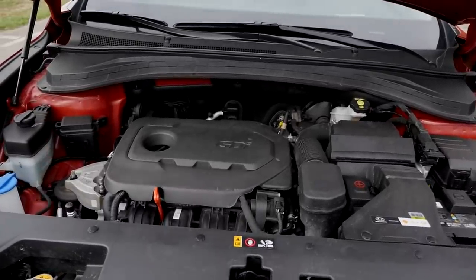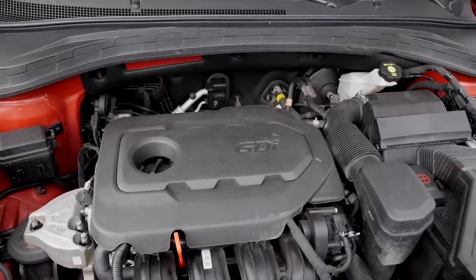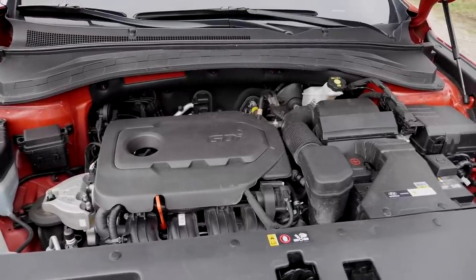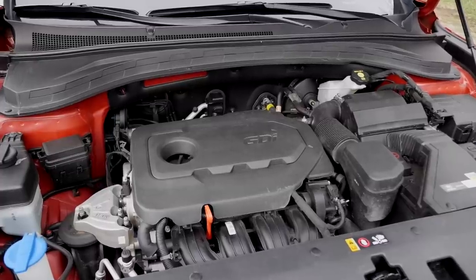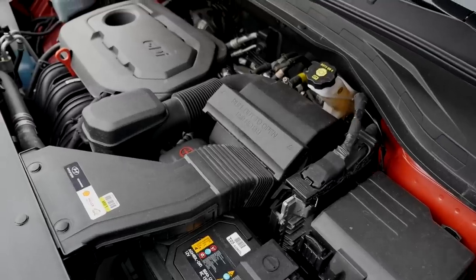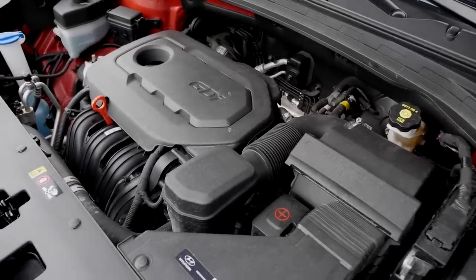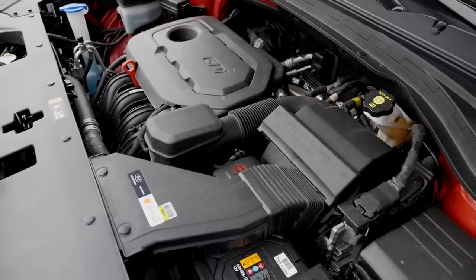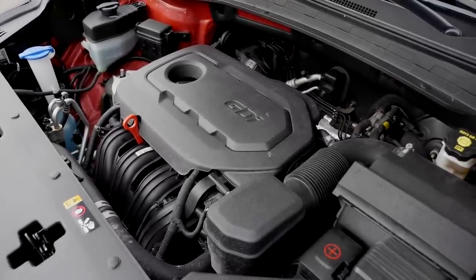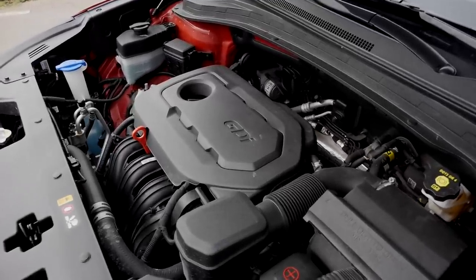They have hydraulic struts for this engine bay, so there's a lot of room here. This is a 2.4-liter naturally aspirated petrol engine, 185 horsepower, six-speed automatic gearbox. 0–100 km/h acceleration in 10.4 seconds, or 62 miles per hour. Test consumption is about 8.5 liters per 100 kilometers today, so 28 MPG or 33 MPG UK. Also available is a 2.0-liter diesel with 150 horsepower and a 2.2-liter diesel with 200 horsepower. The smaller diesel is front-wheel drive only; the bigger diesel is available with front-wheel drive or all-wheel drive. Here our petrol for the day is always all-wheel drive.